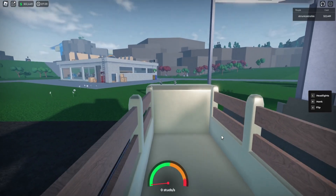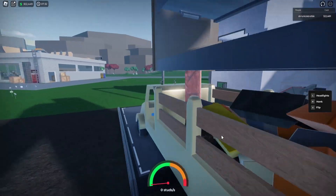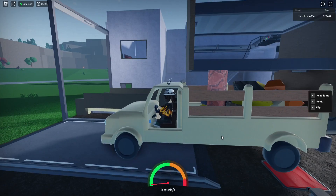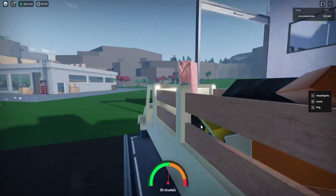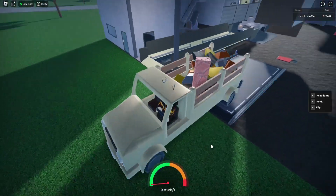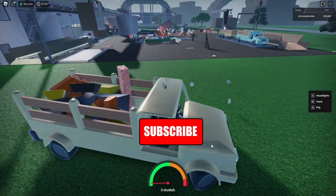We're in our truck and all I'm gonna do is just reverse back — and there we have it, everything's fallen down. Hopefully this doesn't get stuck on the way out and we've got a whole bunch of goodies all loaded into our truck.